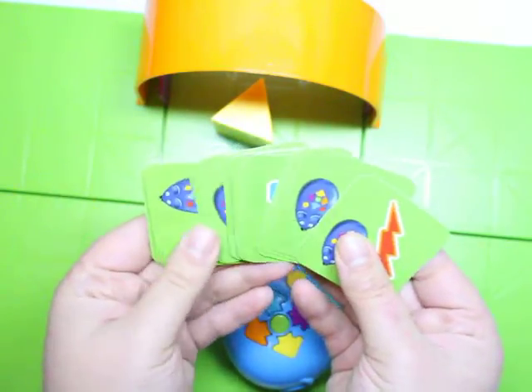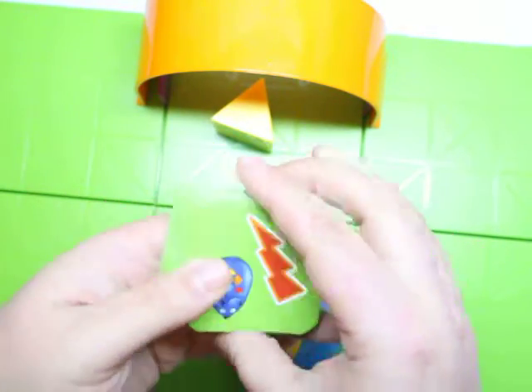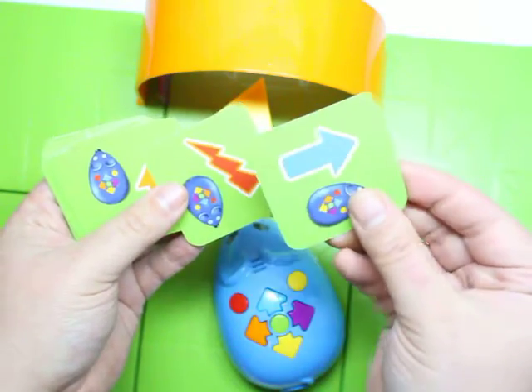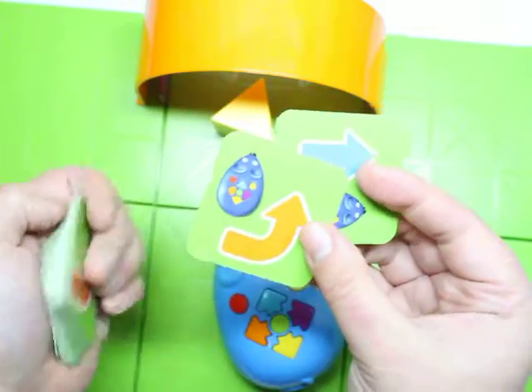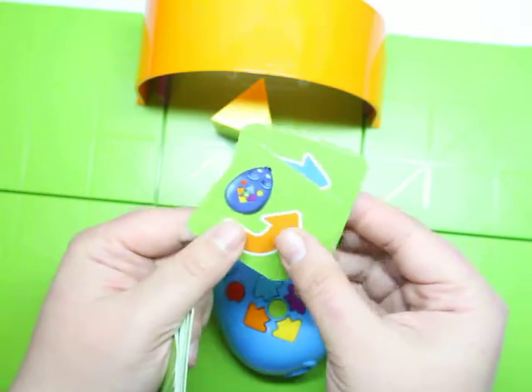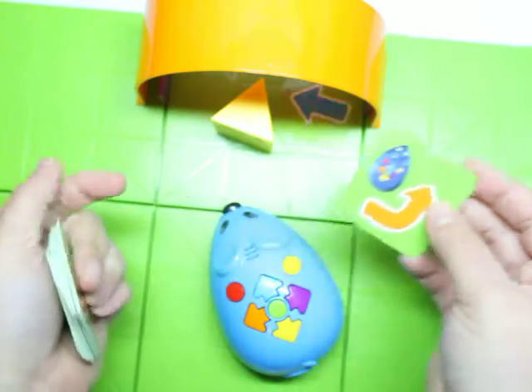In addition to that, the last thing I want to show you is it does come with these cards. These cards are used with the STEM cards, or what you can do for kids who need more visual feedback is kind of set up a sequence of which buttons on the mouse to push, and the kids can copy you, or they can actually set it up for themselves to visualize how to get the mouse to the cheese.